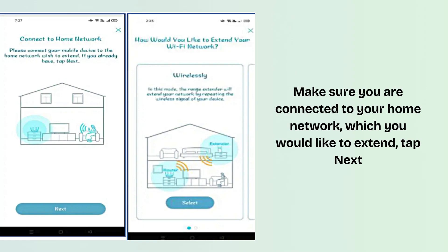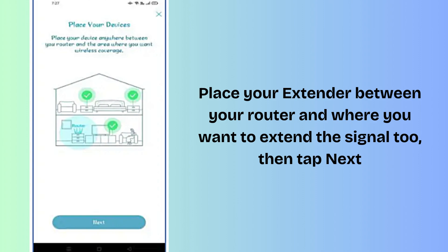Note: this unit supports two different modes — wireless extender and access point. Select Wireless, then tap Select. Place your extender between your router and where you want to extend the signal to, then tap Next.